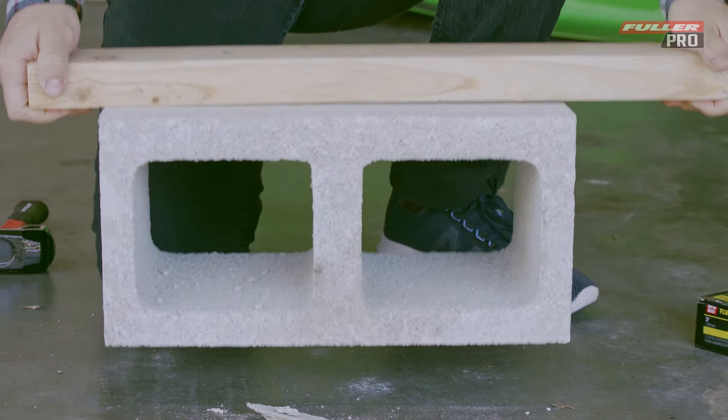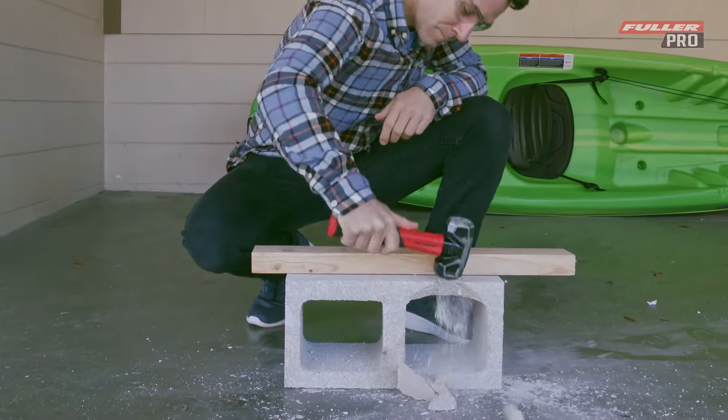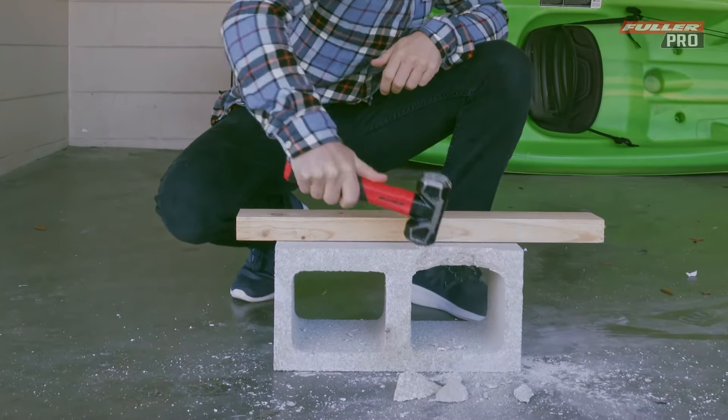This three pound club hammer is also excellent for light demolition work, such as breaking a small amount of concrete.